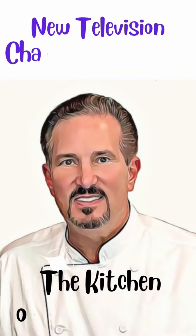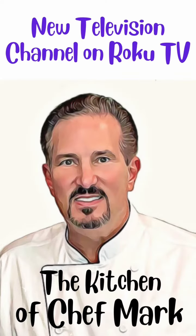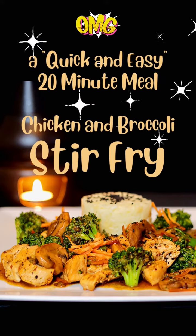To see the full video on how it's made, visit thekitchenofchefmark.com or tune in to our new cooking channel, The Kitchen of Chef Mark on Roku TV. It was delicious! Until next time, bon appétit!